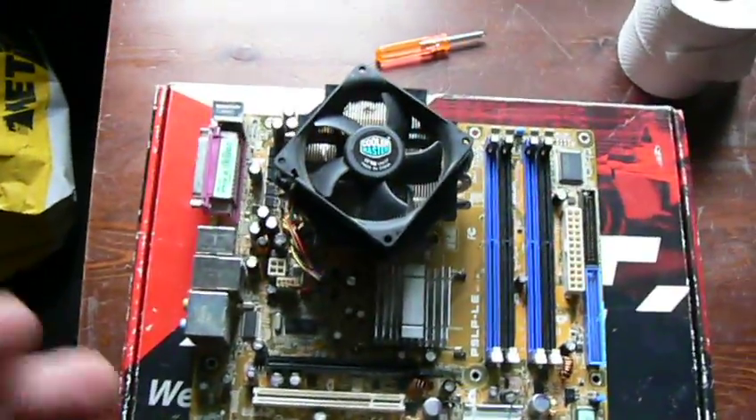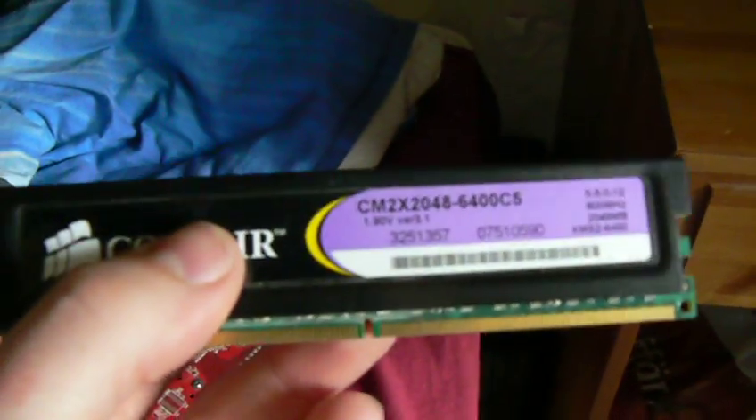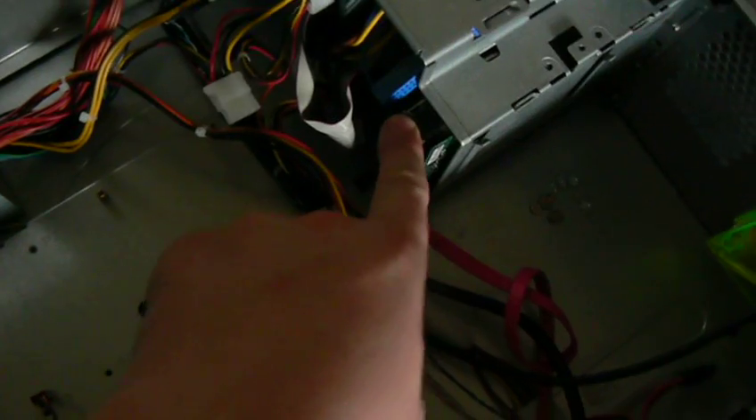I'm going to apply some new thermal paste because it overheats now. I can go further into the specs. The PC I'm going to use has a Gainward Blizzard 8600 GTS with 256 megabytes of DDR3, 256-bit, dual DVI and S-Video, and a 6-pin power connector. It has 2 gigs of DDR2 RAM XMS2 at 800 MHz, a modded Physzu Scalio 600 with a red LED fan, a 300 watt power supply, a 200 GB SATA hard drive, a DVD drive, and an intake and exhaust fan.